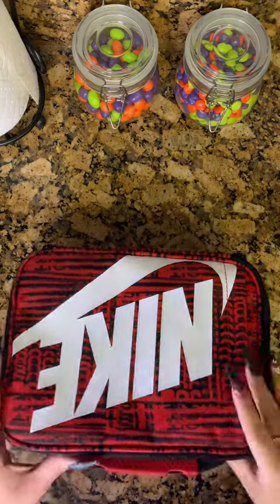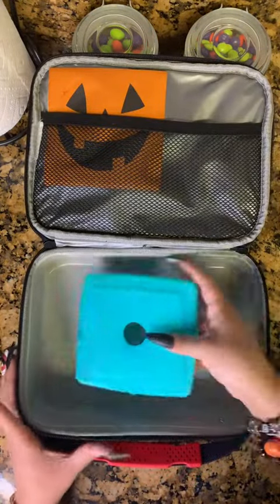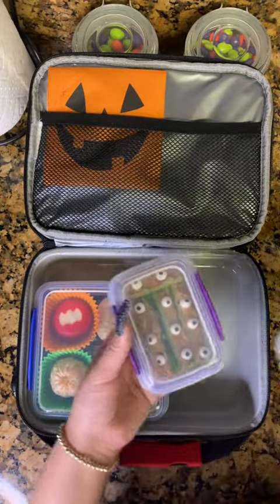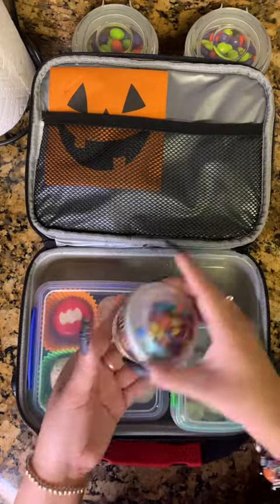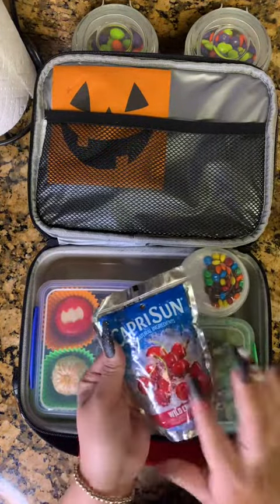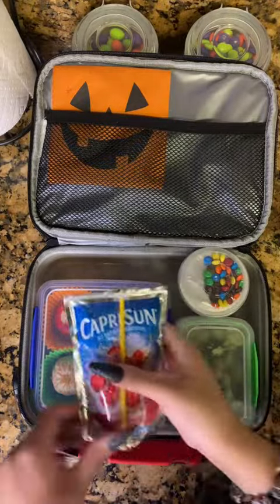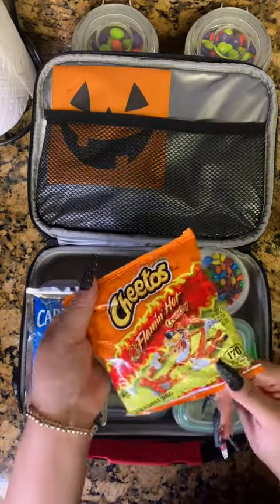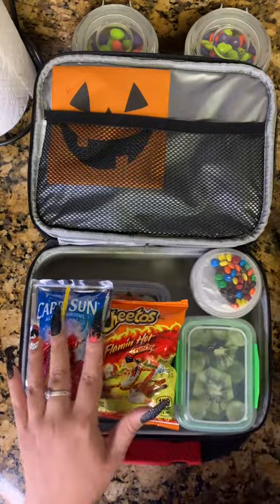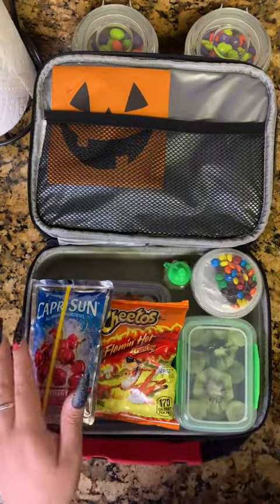Once I have all that I'm gonna start to load everything in. He has a little Halloween napkin and there's his ice pack. Then I'm gonna put in his sandwich, his veggies, his fruit. Then I'll load in a little yogurt and his drink for the day — I noticed it didn't have a straw so I went and got a different one. Then I'm gonna put in his chips and because they're hot Cheetos I'm giving him a little container with lemon juice because that's how he likes to eat them.